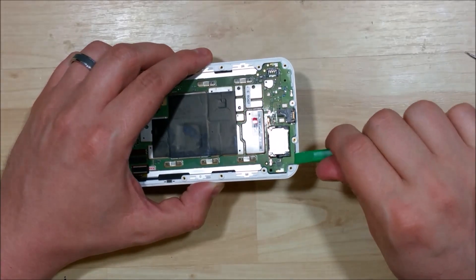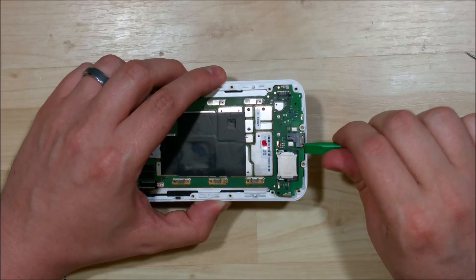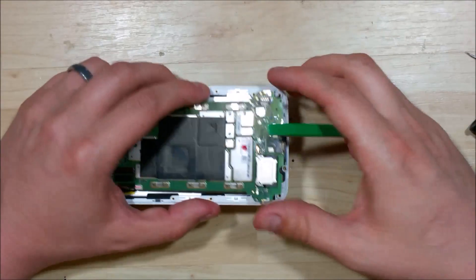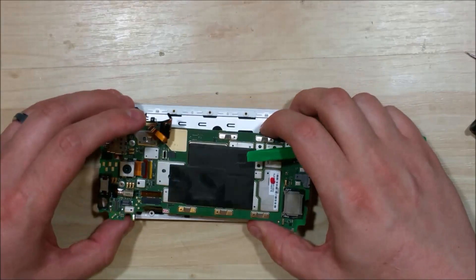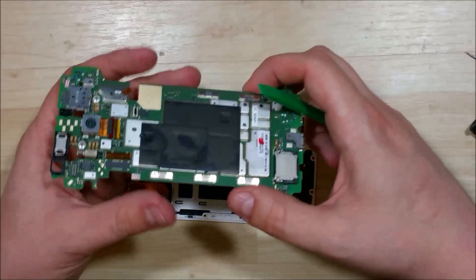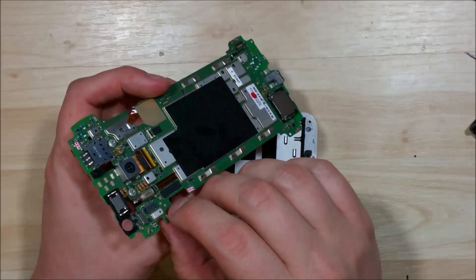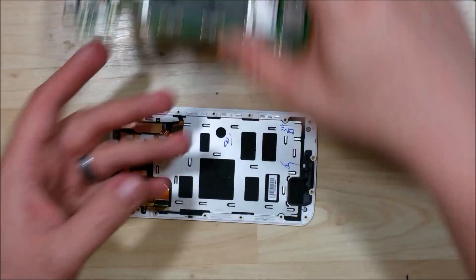Our next step is to go ahead and put your spudger around the sides of the logic board — just twist a little bit to get it to loosen up. There are a couple of small clips to the right where there's a post that the board sits on top of. Just wiggle it free, move it back and forth, and be careful of the cables — make sure they're all removed. Now go ahead and separate the logic board from the mid-frame of the phone. If you're looking to replace your camera, it's the same little ribbon cable connector — just pop it up, remove the camera, and put the new one in.